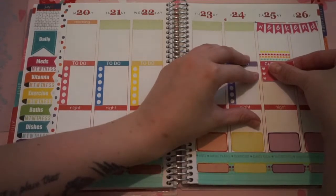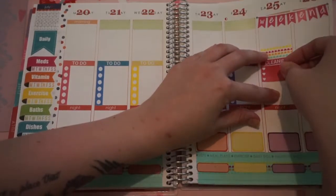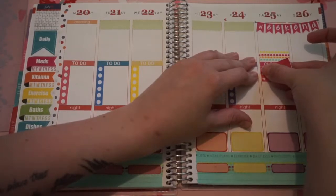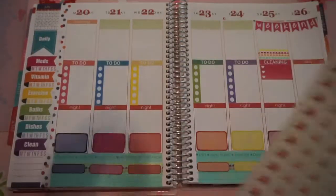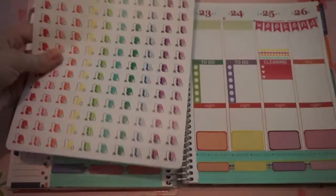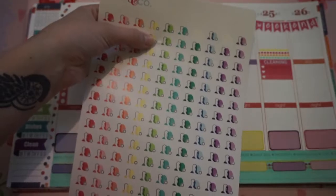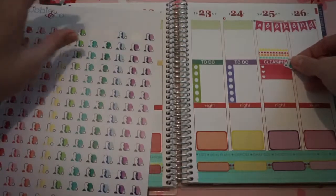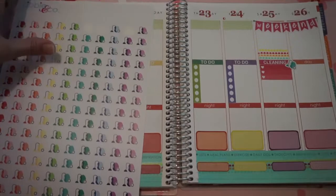I will put this right up here — this one is not straight. Hopefully this is straight this time. There we go. And to go with that, I'm just going to put one of these little vacuum cleaners from Libby & Co. next to the side. I think I'm going to use this teal-looking color. Yeah, we'll use that one.